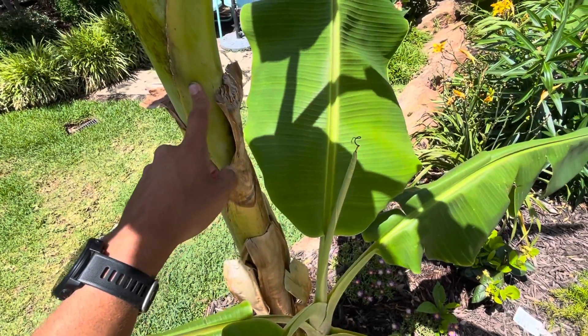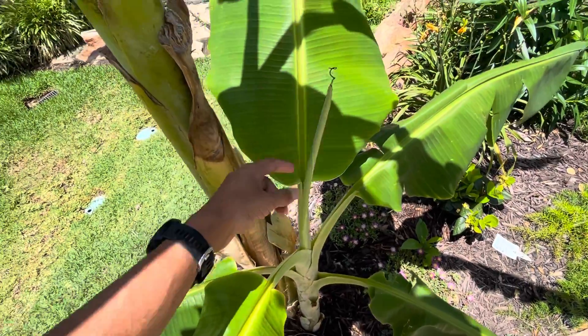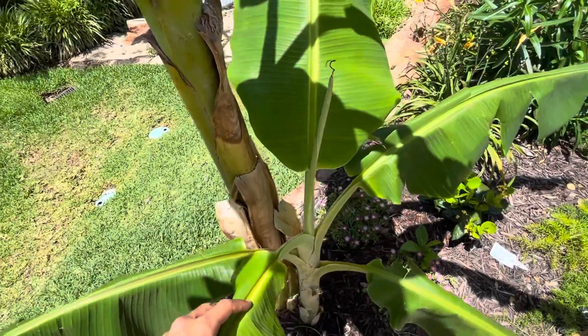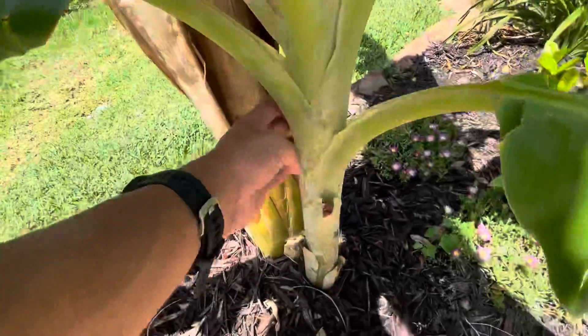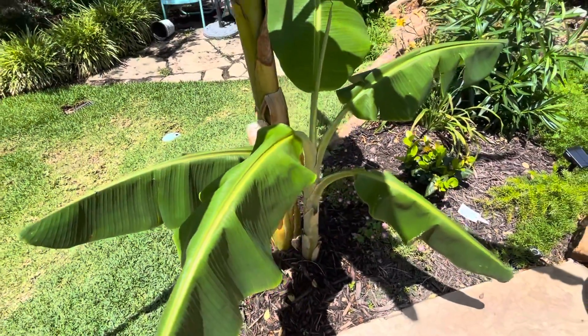I want the mother plant to keep growing faster and faster, but the pup needs to be removed first before that can happen. The pup is growing twice as fast as the mother, and that's not really what we want. I need your opinions on what I should do in this heat.